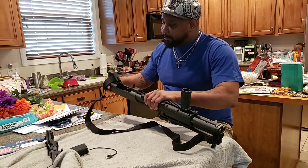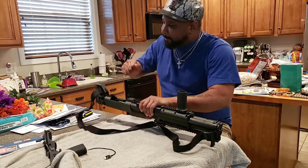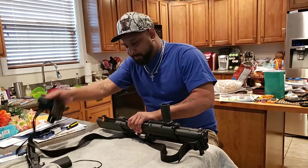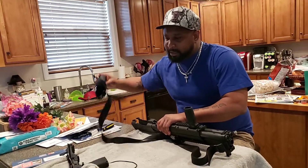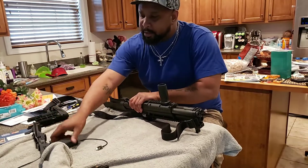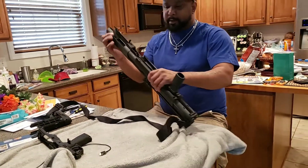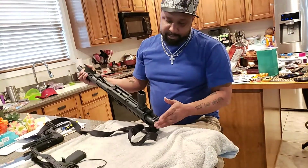Make sure this is standing up straight. The buttstock needs to come off — most people can just pull it off, but mine doesn't work like that, so this is how you pull that off. You can oil this up and clean it as well. In the next video I'll show y'all how to take this part off too.